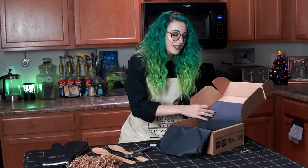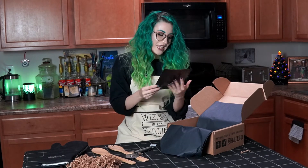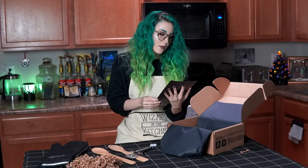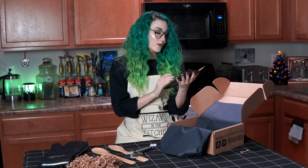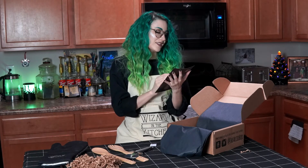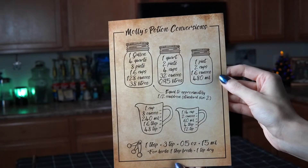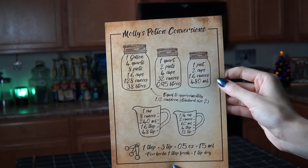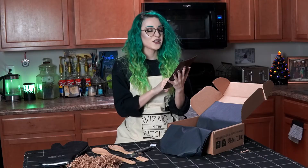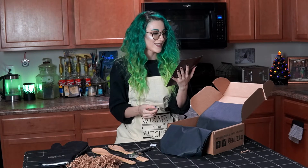Last but not least is a magnet. It says 'Molly's Potion Conversions' — it tells you all the ounces in a cup, all the ounces in a gallon, all the ounces in a quart, and a pint equals approximately half a cauldron standard size two. That's a really cool touch.